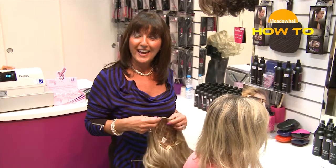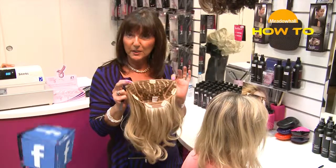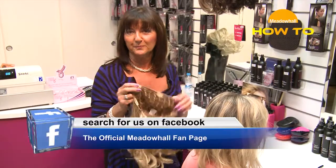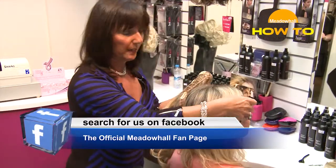My name is Louise, I work for Hot Hair and I'm going to show you today how to put in a styleable 22-inch styleable extension. There's a good way and there's a bad way, and I'm going to show you the bad way to begin with.